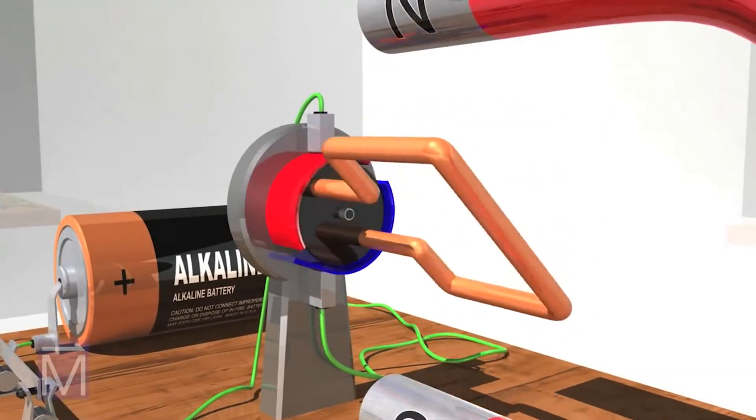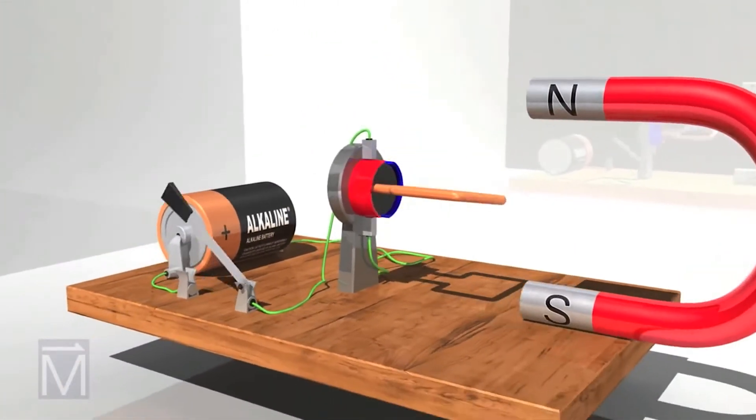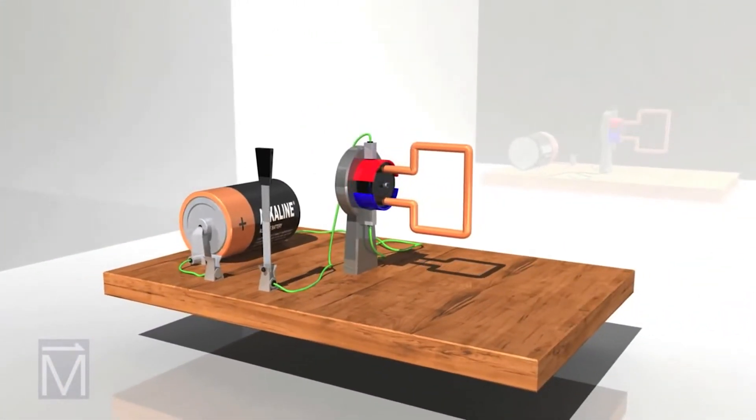To understand this better, we'll look closely at these forces and how they interact. First, we activate this circuit.